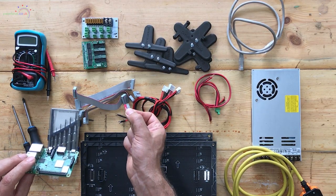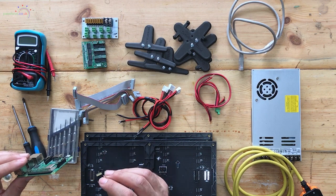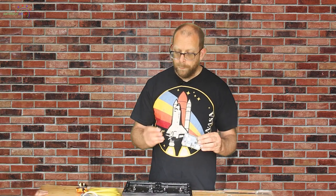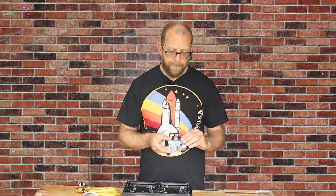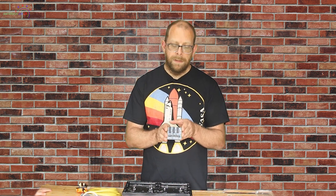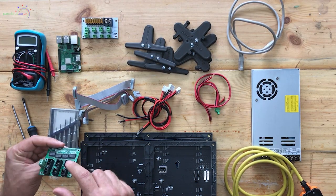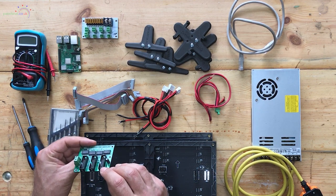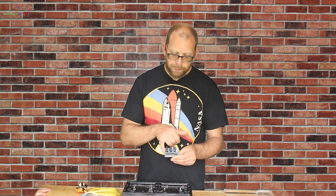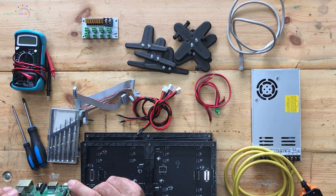We've also got a 16GB SD card, which will give us space to run Falcon Pi Player and to store our sequences to show to our audience. We've also got the Hansen Electronics Pi hat, which plugs onto the top of the Pi using the 40-pin GPIO port. It gives us three outputs for panels plus a five-volt input which powers both the hat and the Raspberry Pi, so we don't need to use the micro USB on the Pi itself.